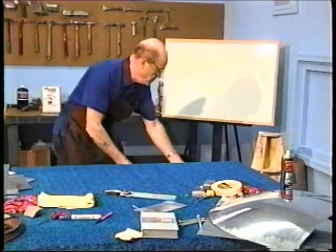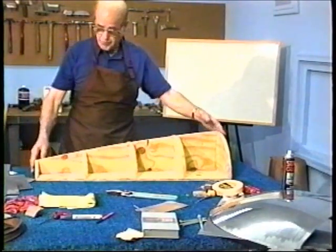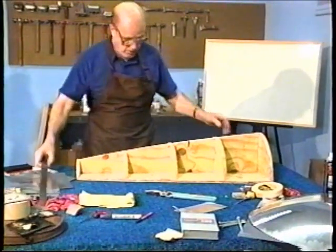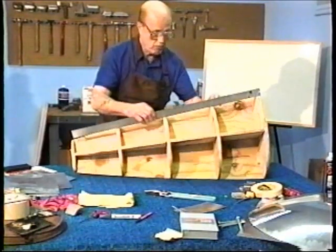Another buck here. This is a section that will be from the cockpit to the tail plane. Now this has a crown in it, approximately three quarters of an inch. The crown is all the way around.